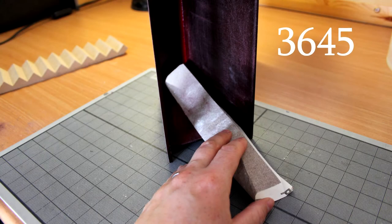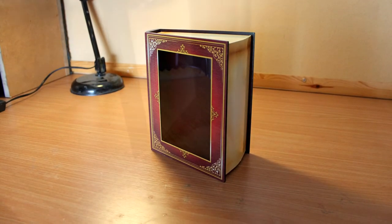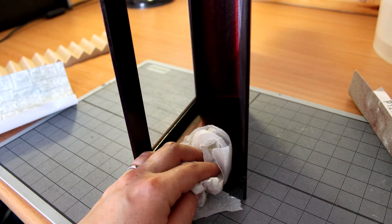First of all I sanded the inside of the display box 3645 to give it a key. Then I wiped away any excess dust.